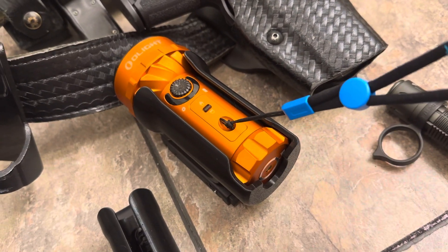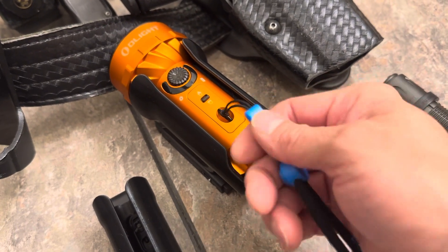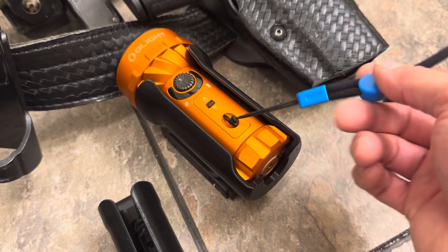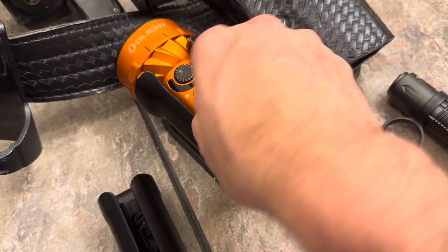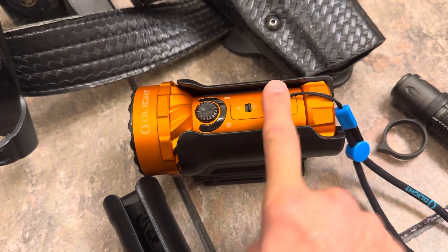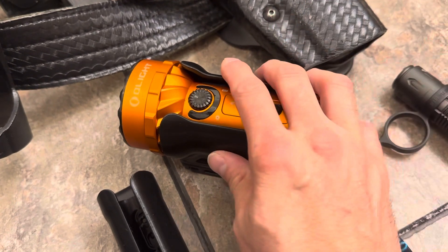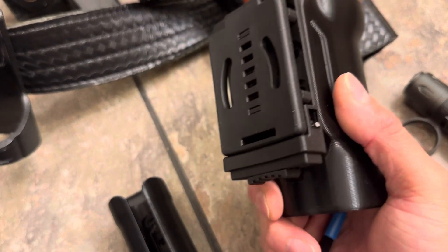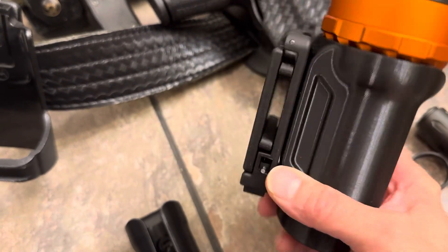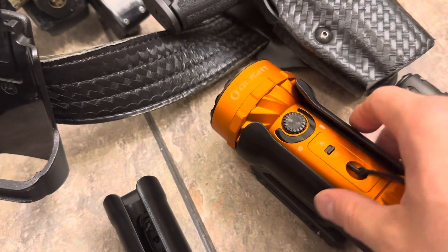Unfortunately, the lanyard would probably get snagged on everything, so I'd probably have to pull that off anyway. I probably won't be carrying this orange one — it kind of stands out and just doesn't match the uniform. I'd probably have to get a black or blue one, otherwise my other officers would give me a lot of comments.